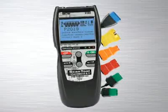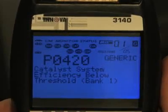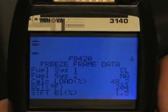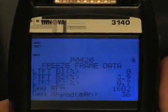All Innova tools are made with ease of use in mind. Simply plug the tool into the OBD2 port, usually found near the driver's knee, and within 10 seconds you will see all of the information appear on the screen. You don't have to key in any information, like vehicle year, make or model, as the tool will automatically do it for you.